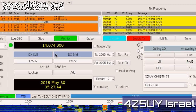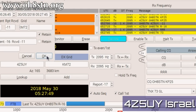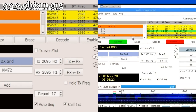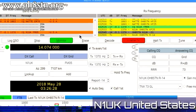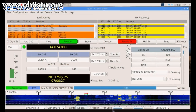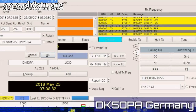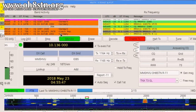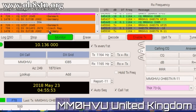First up, 4 Zulu 5 Uniform Yankee from Israel. Next up, November 1 Uniform Kilo from the United States. Next up, Delta Kilo 5 Oscar Papa Alpha from Germany. Next up, Mike Mike Zero Hotel Victor Uniform from the UK.